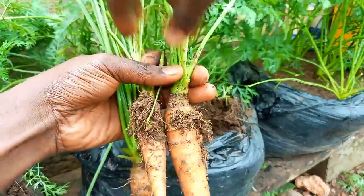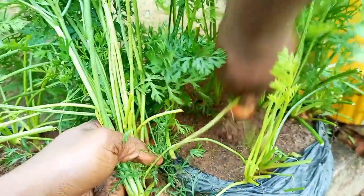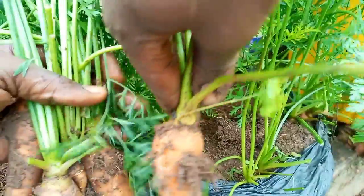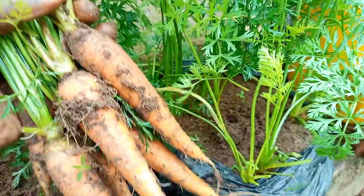And now, onto the final bag. Do you think it's Chantenay or Nantes? We see that bag number 3 also had Nantes Supreme carrots. Did you predict correctly? How many bags did you get right? Let us know in the comments.